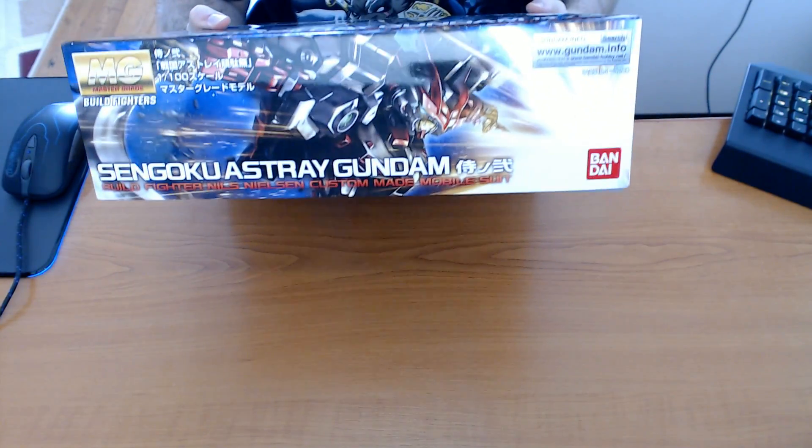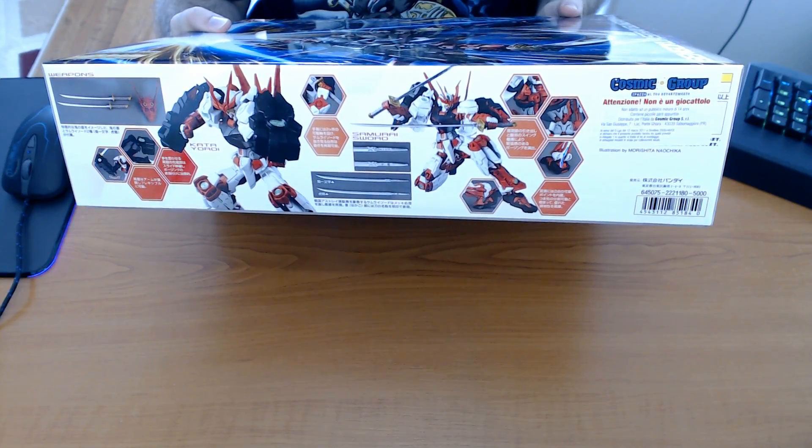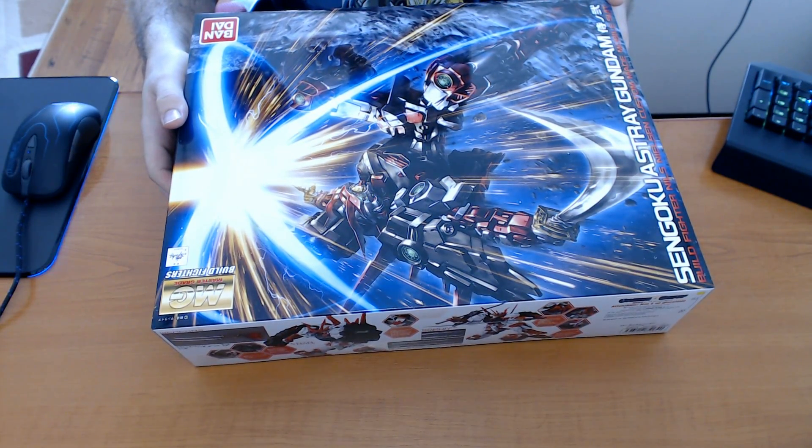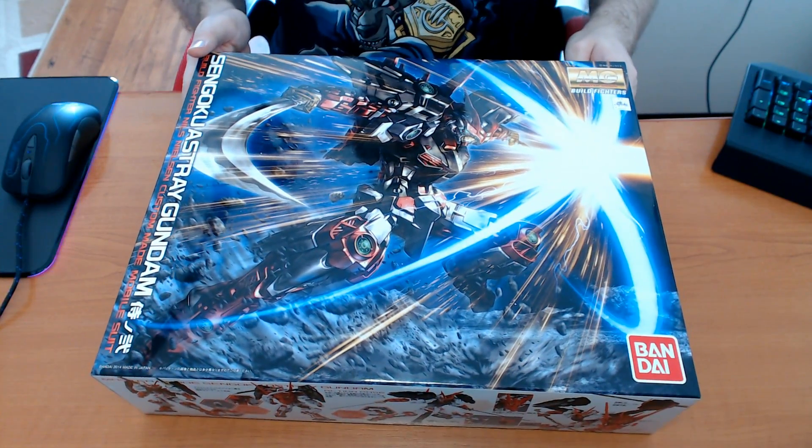So all the features, poseability — if you can read Japanese, hooray for you. I cannot read Japanese so thank god for pictures. Let me show you this side too. Nothing on the bottom, it's just a plain box. Let's get to opening the actual box.